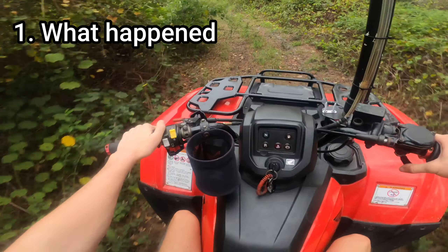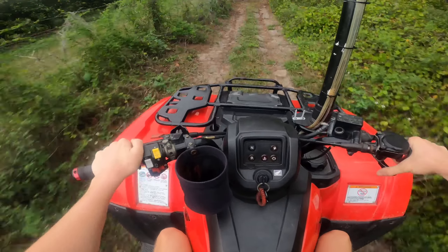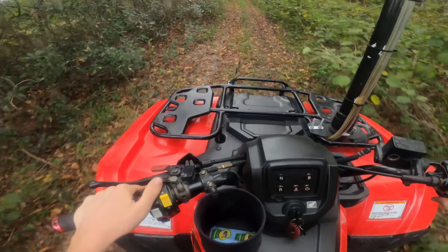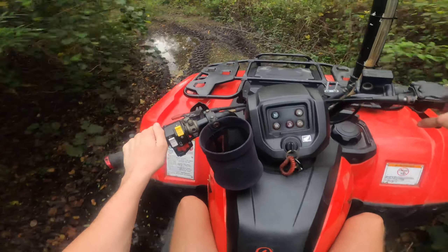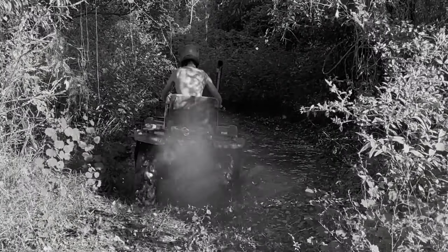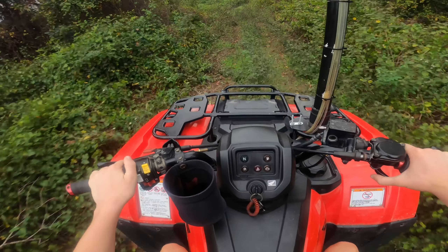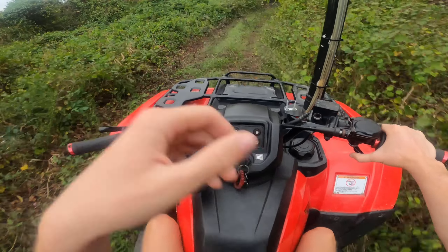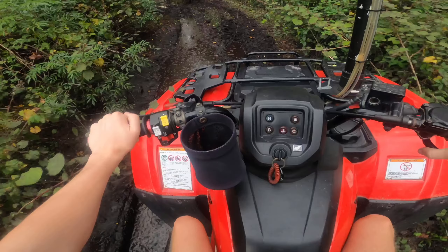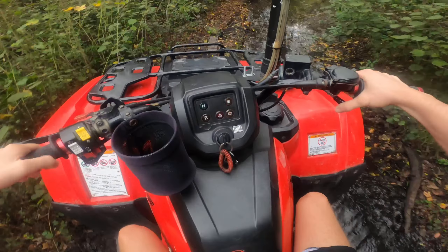I'm going to get into what happened to the Honda and how I fixed it and why it was down for so long. It was just a normal day of me riding around talking to you guys just like this video. But the day before we were fully sending it through these mud holes over here, and the night before I was checking my wheel bearings and they were not feeling too hot — all wobbly and shaky, pretty much blown to pieces, but I still came out here and sent it for you guys.